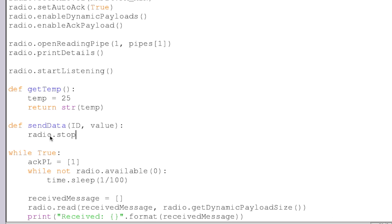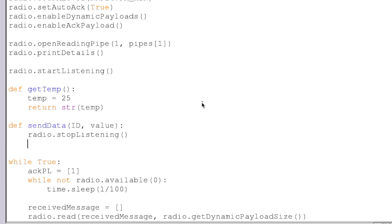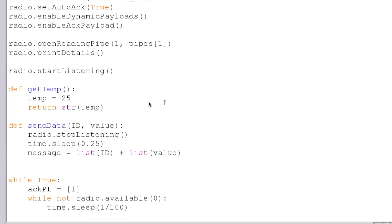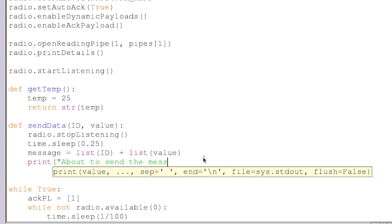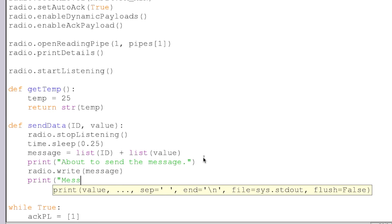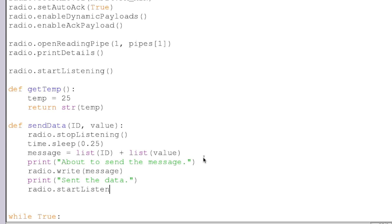Before we can send the value, we need to stop listening to our radio because we can't send while we are listening. So we're going to stop listening and give it a little sleep just so we know that it has actually shut down. Then we're going to create an instance of our message, and our message will be our ID plus our value that was passed in. Remember, we can only send a maximum of 32 bytes, so your ID tag and your value must be less than or equal to 32 bytes, otherwise you're going to have a bad time. We print "about to send the message" and then we send it with radio.write(message). Then we boot the radio back up into listening mode, because after we've sent the data we want to listen for our next command.